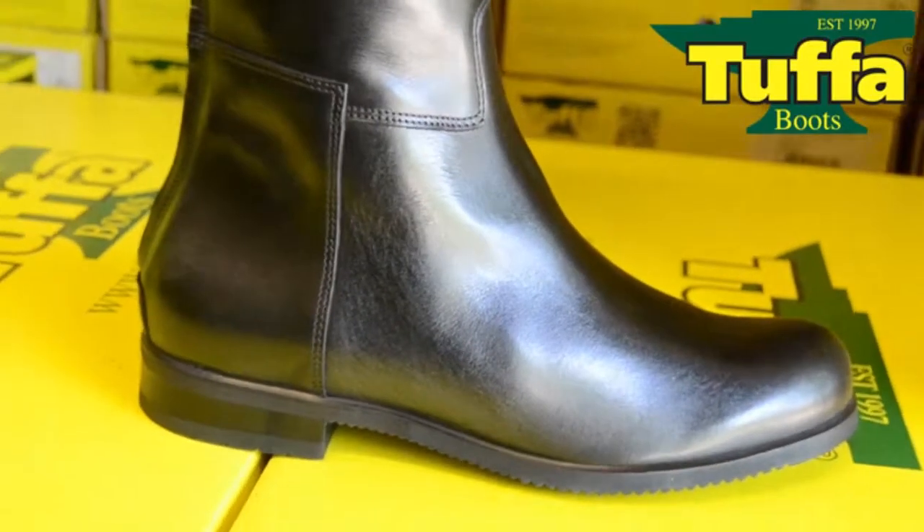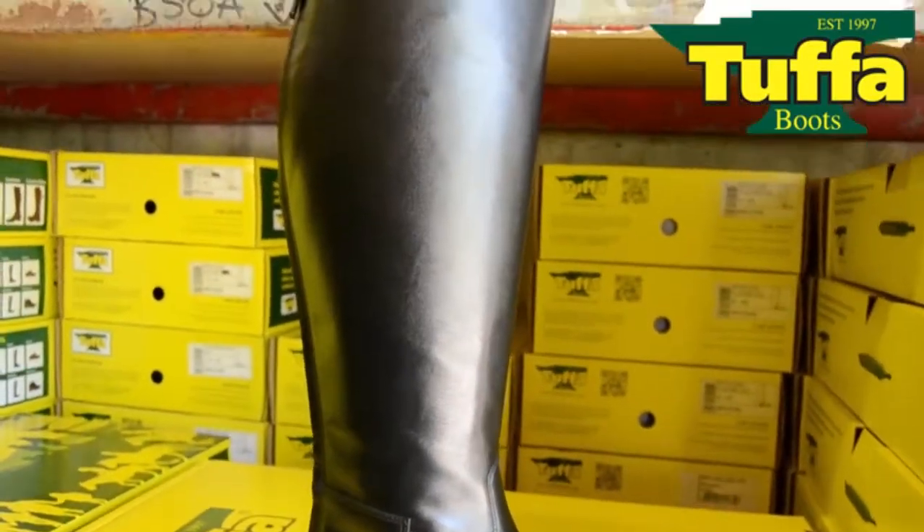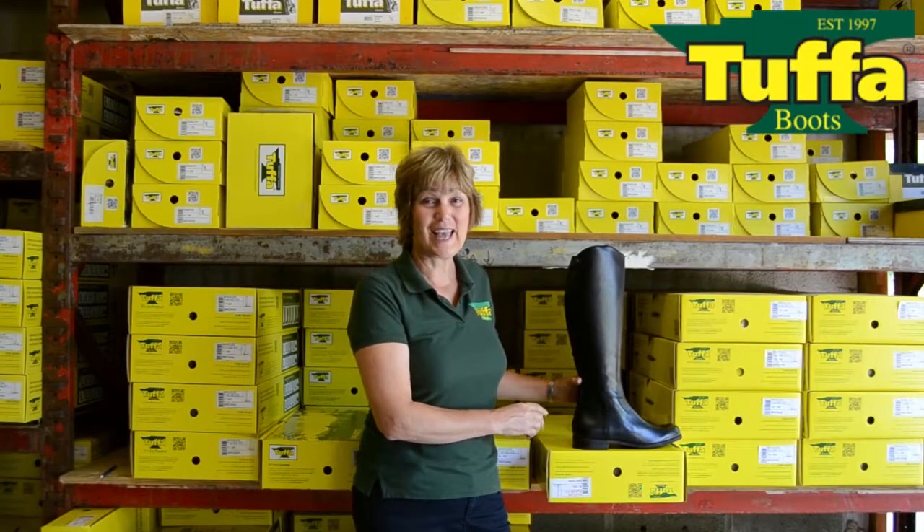It's available in sizes 7 to 13 in black, and currently in one calf width. The Berkshires are a durable boot and are ideal for all riding disciplines and hunting.